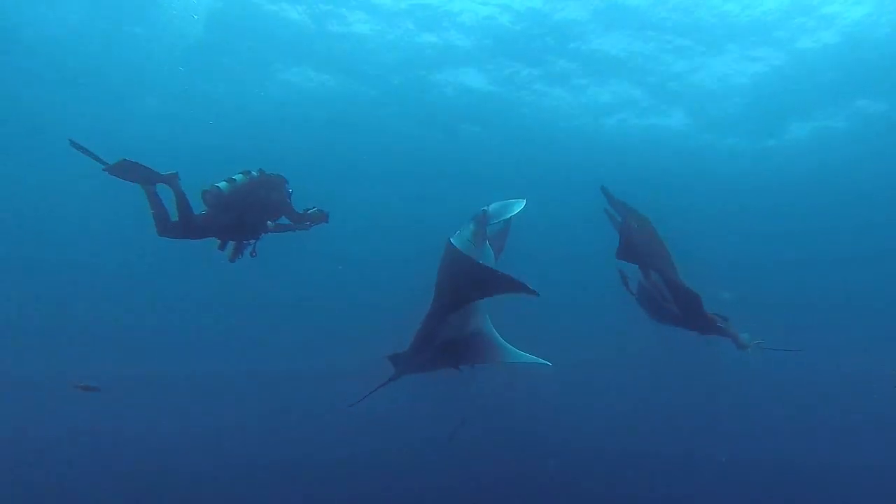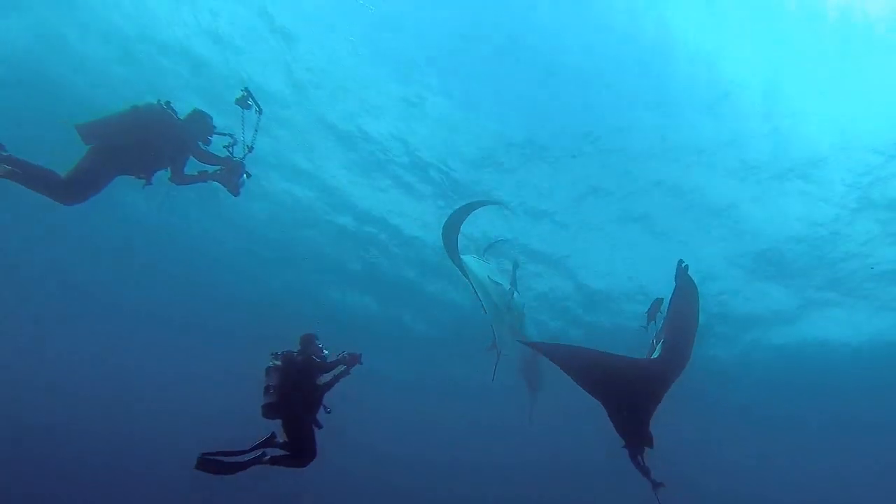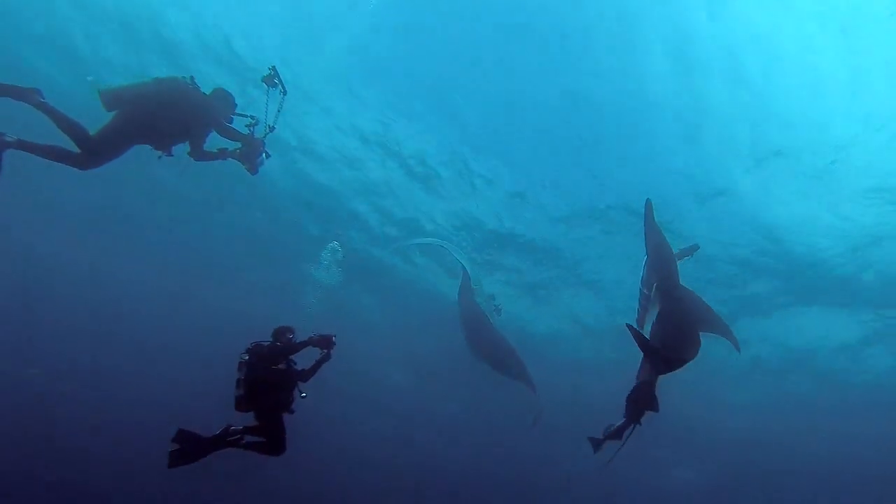Diving with a camera is not only fun, but involves responsibility towards fellow divers, other underwater photographers, and the environment.